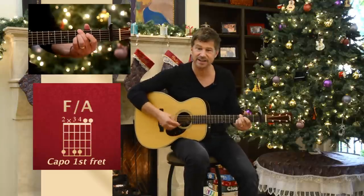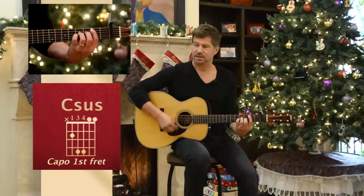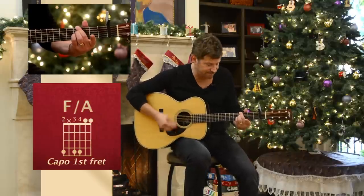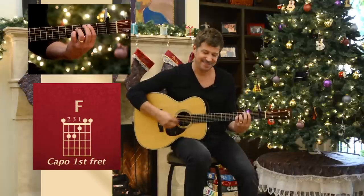That's probably the most difficult part. Now we're just walking up. I'm trying to nail those bass notes on the right hand.